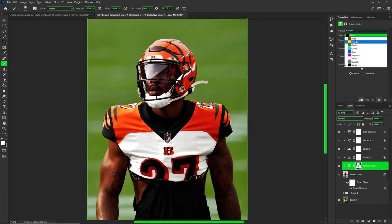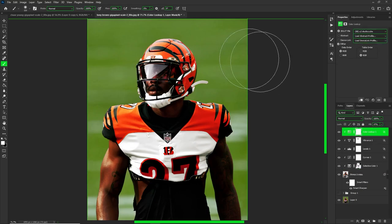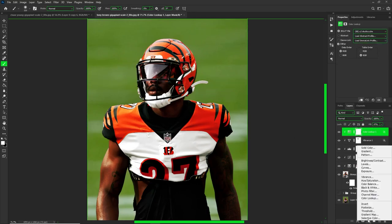Now I'll go from reds over to blacks and adjust those to my liking as well — just mixing it up and doing whatever you feel is best for your skin.